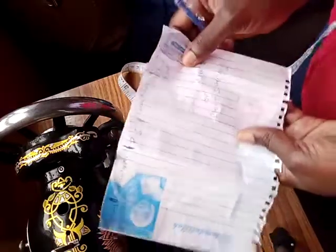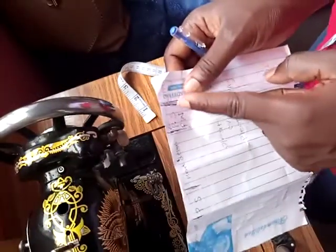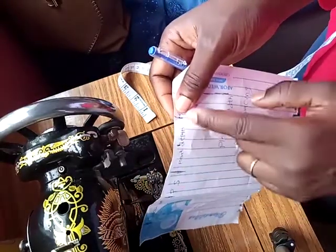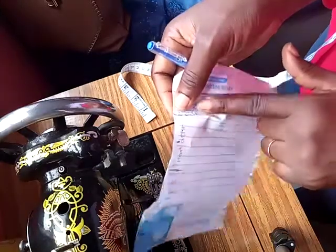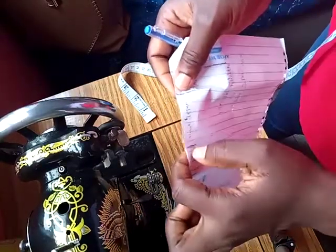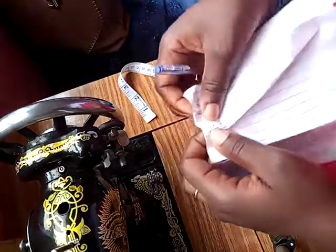If I want to pleat this paper with a knife pleat, from here to here is my pleat width or pleat spacing. I'll take it, and from here to here is times two of what I have — this is one inch and this is two inches. So I'll take this one inch point to meet with this two inch point, like this, and I have a knife pleat.